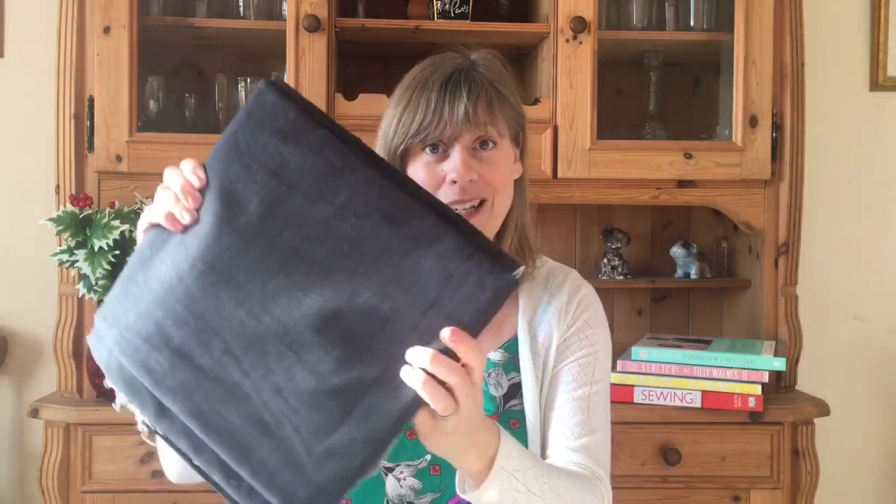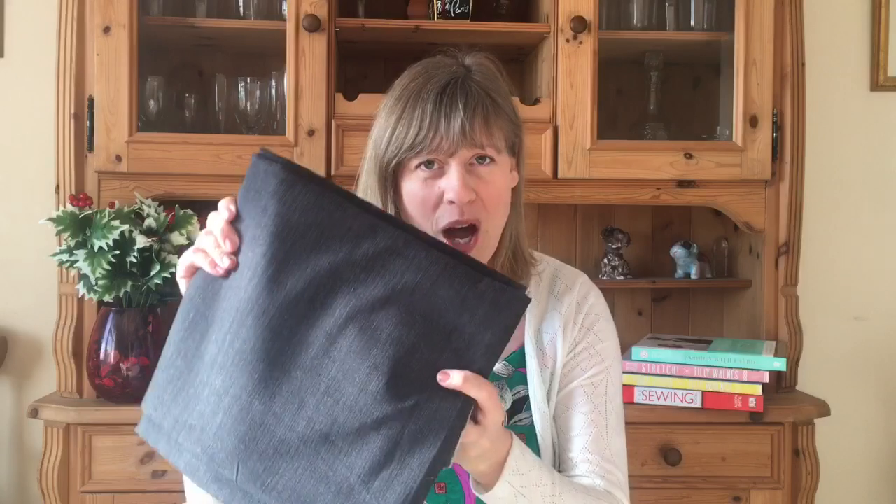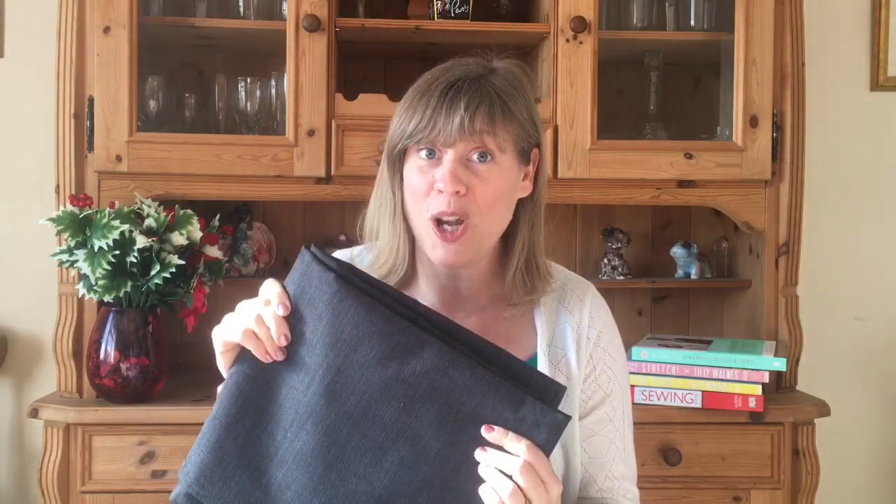Before I go on to show you my jeans, I'll just let you know that I obviously loved them because I wear them pretty much every day. I've already bought a fabulous black stretch denim from Jay at The Fabric Edit — she does monthly sales and is one of my favourite vloggers. This fabric is for my next pair of jeans, that's how much I like them.